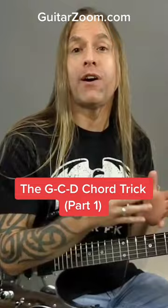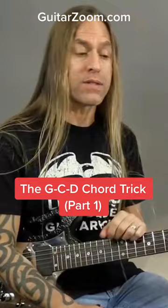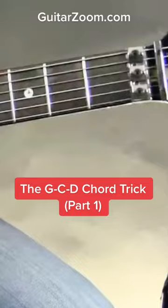Steve Stein from GuitarZoom here. Today I'd like to show you a really fun and easy way of being able to play three of the most common open chords that you will play on guitar, which are the G, C, and D chords.